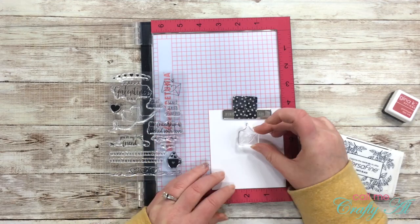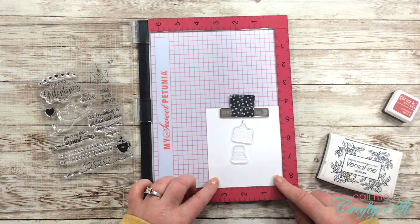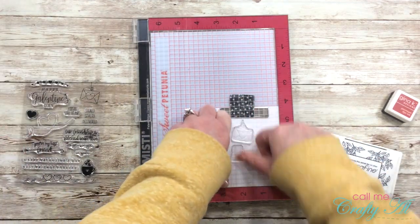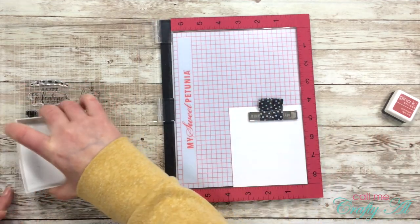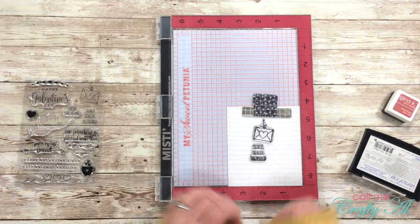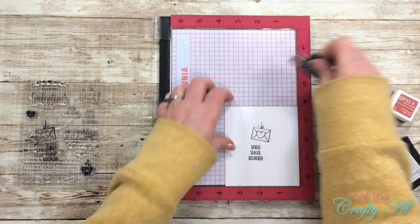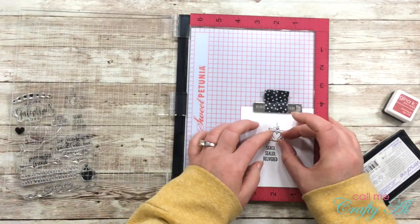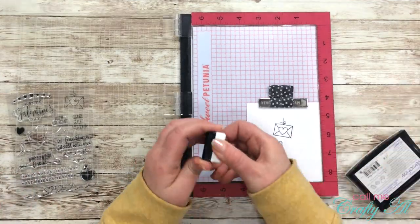Then I got out my stamp set so I could stamp my image and sentiment for the focal point. I chose the little envelope with the heart that looks like it's hanging from the sky, and then the 'Signed, Sealed, Delivered' sentiment. I inked these both up in VersaFine Onyx Black ink, and once I had it all stamped like I wanted it, I pulled out the heart from the set to use it to color in the heart on the envelope.